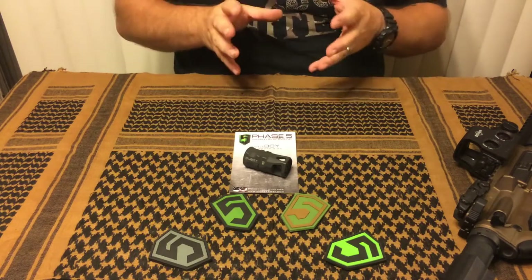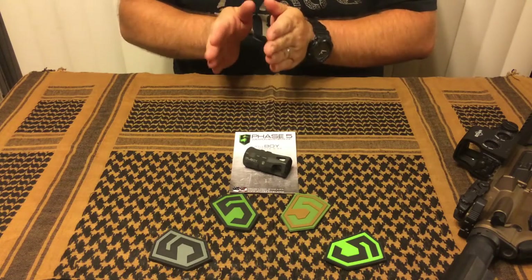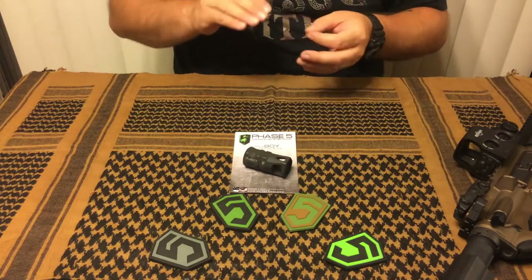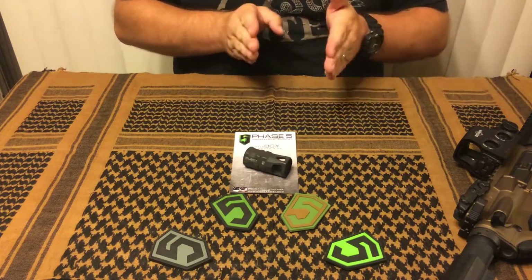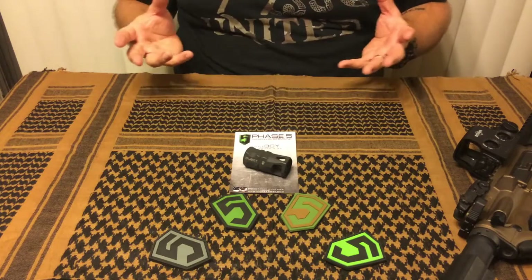As far as dislikes, I didn't like the fact that it won't work for a 14.5 inch build. That's a very tailored position, so it's not something that's going to affect everybody. If you want it to work for that, look at the Fat Man — that's long enough that you could pin and weld it on there and you'd be just fine. But besides that, I really don't have any dislikes.